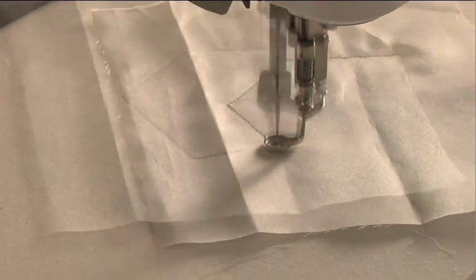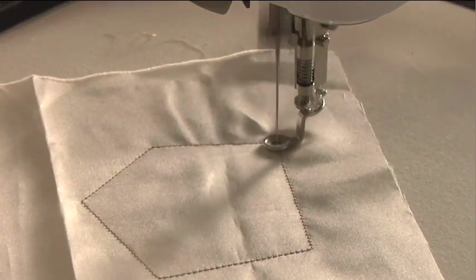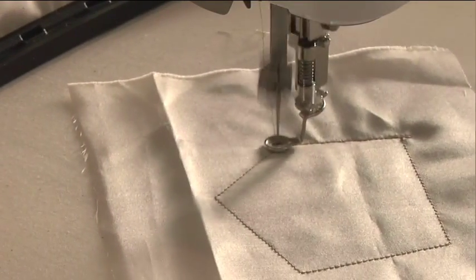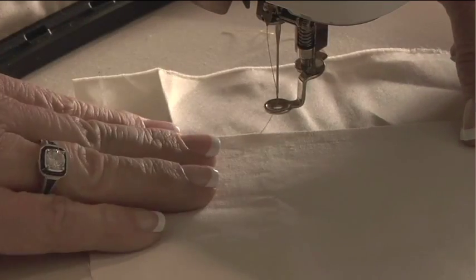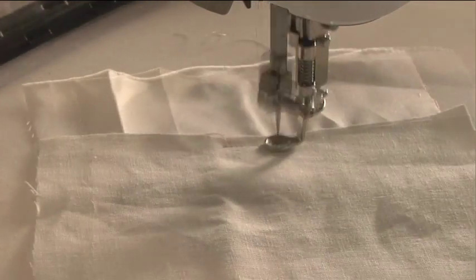This is also a great technique to use up a lot of your scraps and small pieces of fabric and things that you have in your stash. Next, the machine will sew a placement line for our second piece of fabric. We will then lay our second piece of fabric about a quarter of an inch over that placement line.